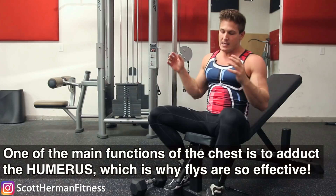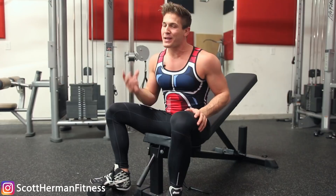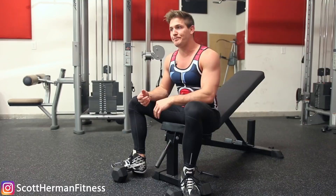Just like any exercise, you can nitpick and call it dangerous. The most injury-prone exercise in the gym is actually the barbell bench press — but you won't see those videos go viral because everybody wants to do it. That's why people don't talk about how it compromises your position and causes pec tears. For the dumbbell chest fly, it is totally safe to do if you know what you're doing and do it right.